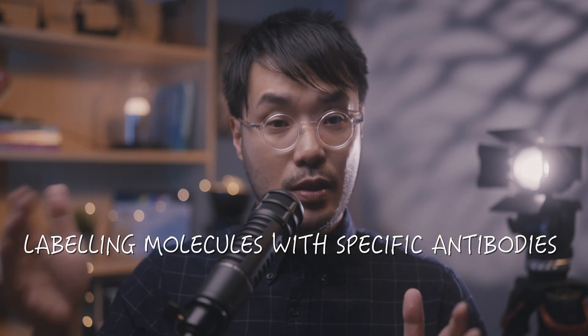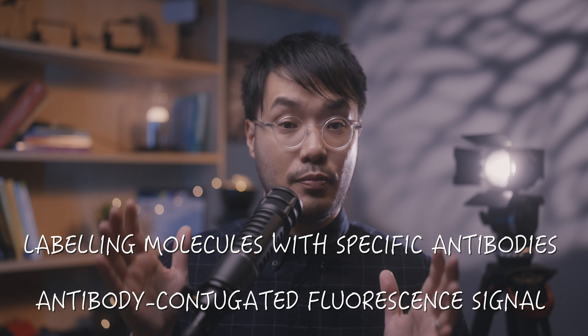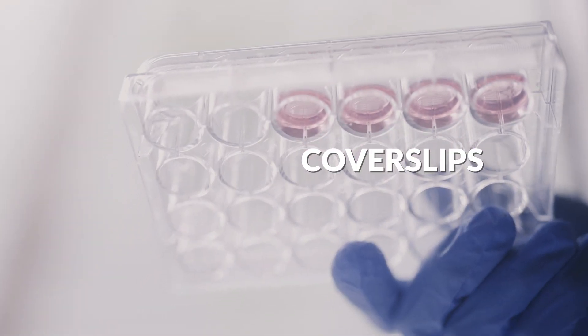If we heat fix them, we can add a stain that greatly increases the cell's visibility and contrast. We have a separate video all about gram staining linked in the description below. Immunofluorescence, or IF, experiments involve labelling cells with specific antibodies so that any fluorescent signal is only coming from one type of protein or molecule. We can grow cells on glass coverslips submerged in liquid nutrient media in plates stored within an incubator. We covered how to set these experiments up in our three-part series on cell and tissue culture, all of which are linked below.